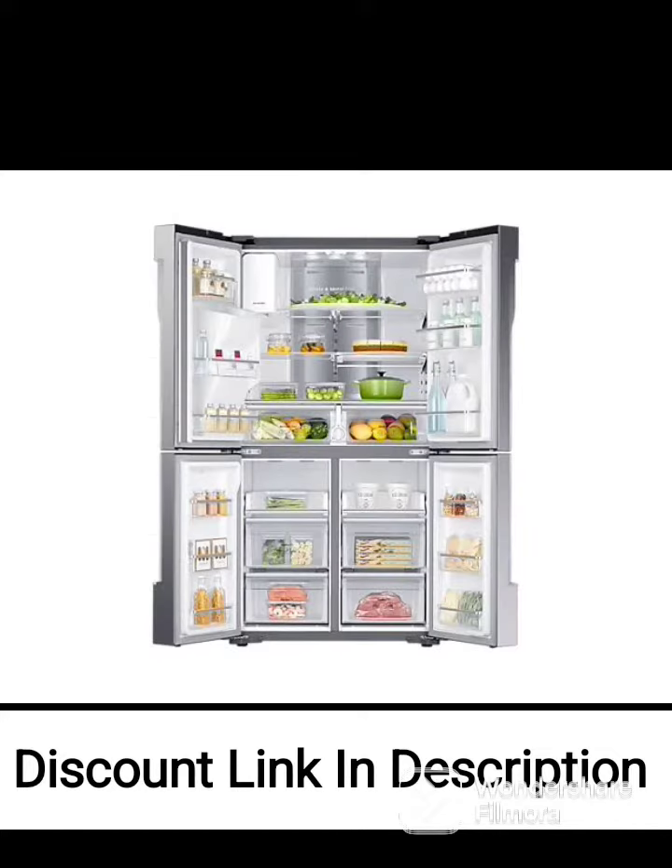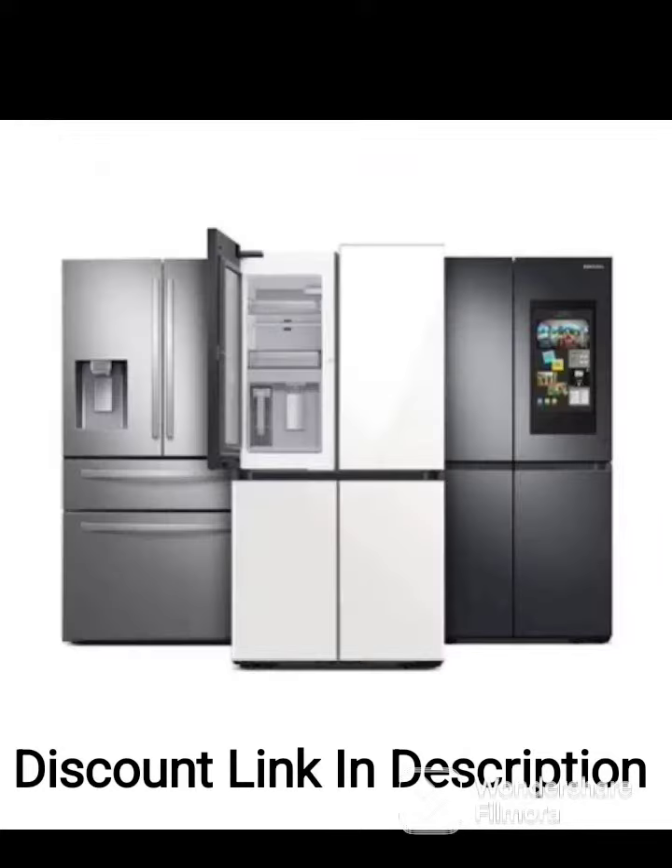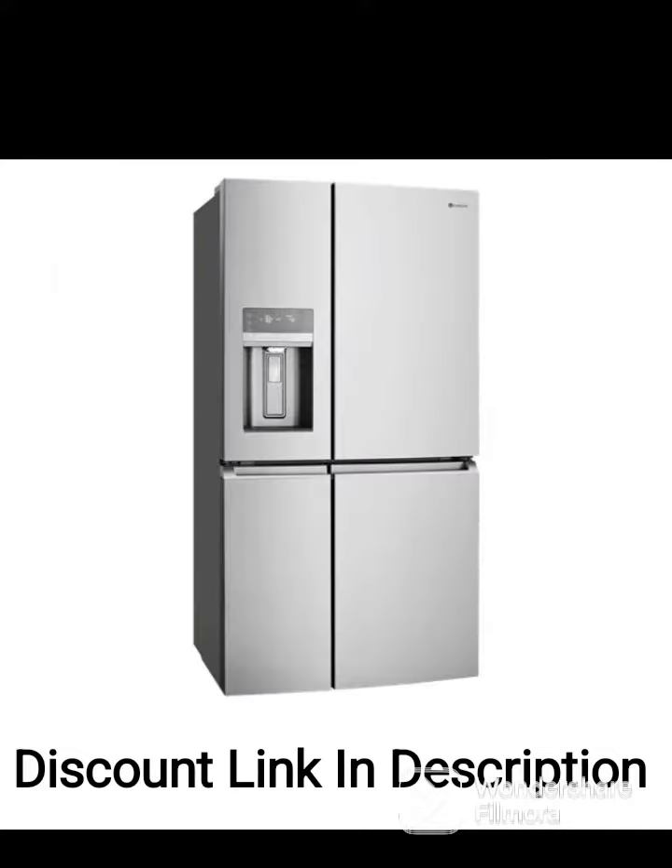Multi-Air Flow: the multi-air flow system ensures even cooling throughout the refrigerator, keeping your food fresh for longer. Digital Display: the refrigerator has a digital display that allows you to control the temperature and other settings.